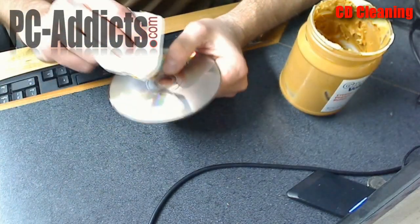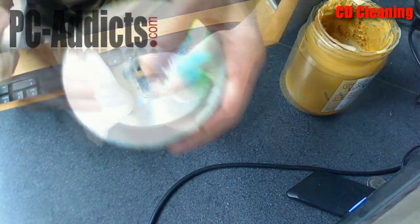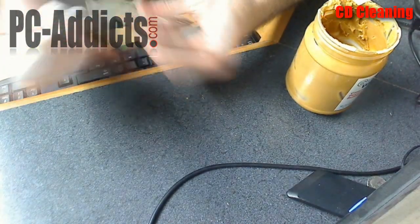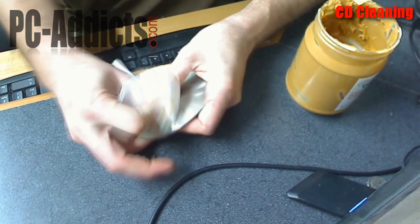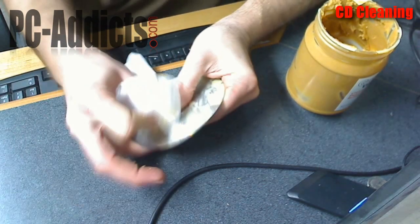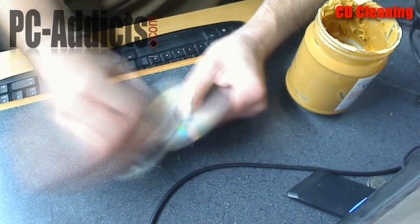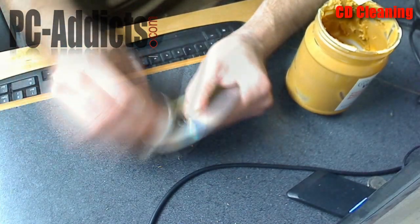What you want to do is go from the inside of the disc out. I'm going to kind of spread it on there first, then start working it in — I'm going to rub it pretty good here, kind of polish that surface, try to get blemishes off. If you're hungry, be careful — you don't want to eat the disc, might not be good for your teeth.